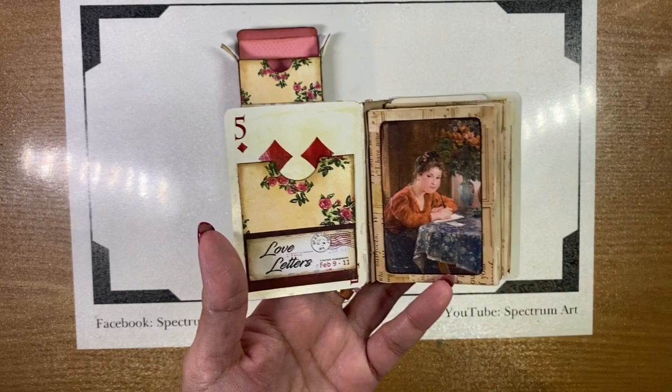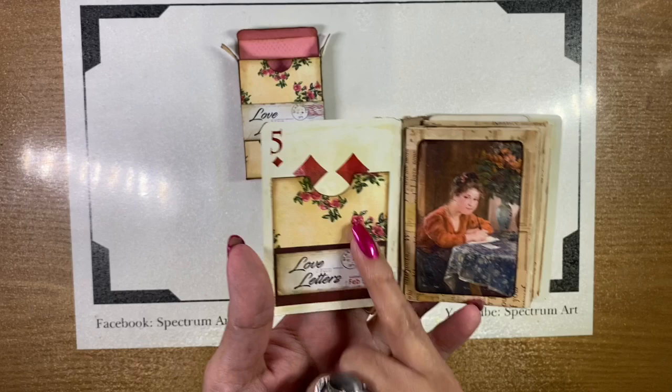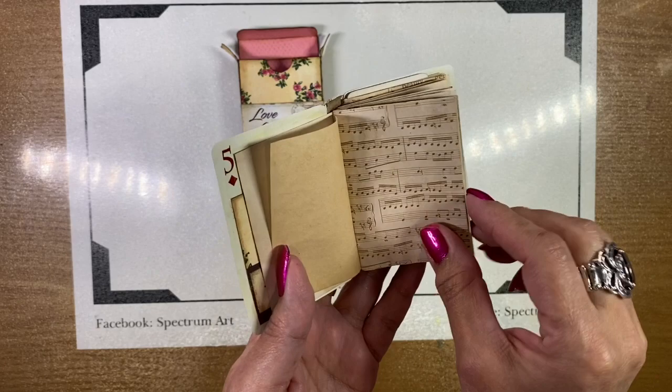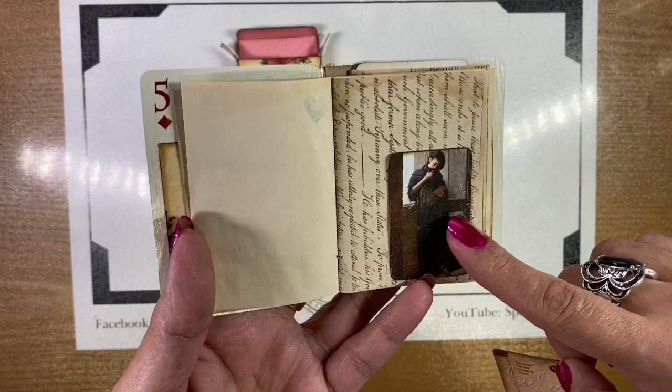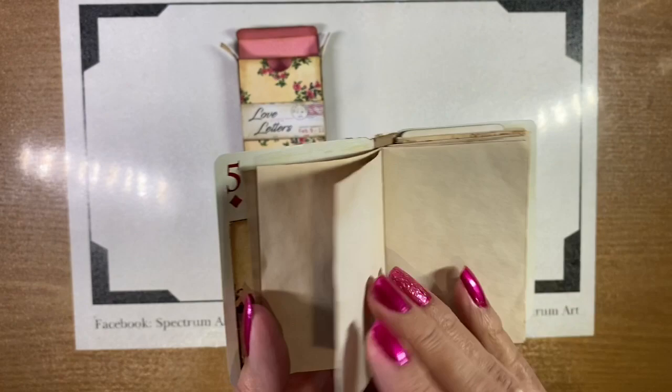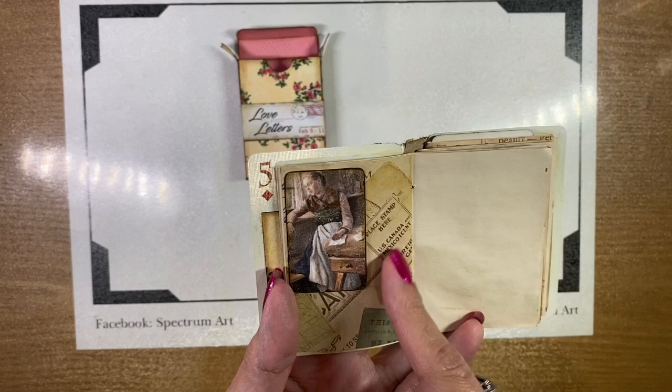Here we have a little pocket made using the same papers from the collection. You have the image, some tea-dyed paper, some scrapbooking paper. We also have little pockets and tucks made with those images, and some ephemera I found online and downloaded for free, which says 'love letters' on it, and some more papers and another image.